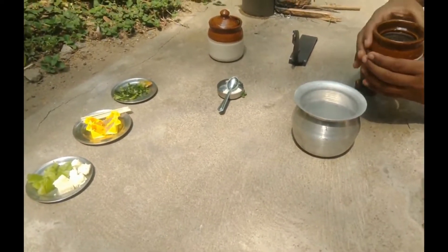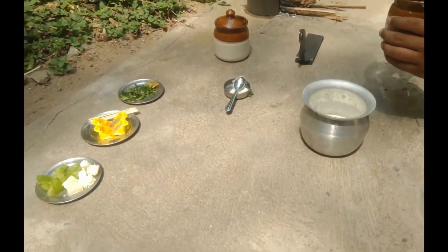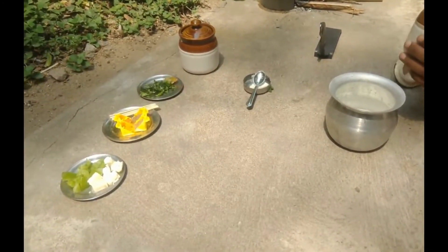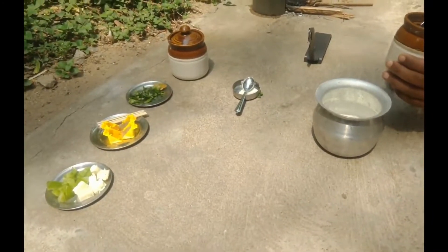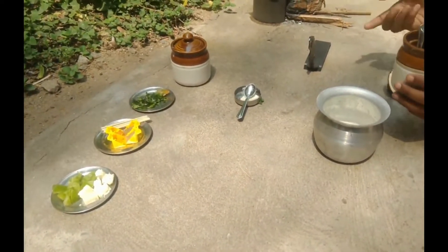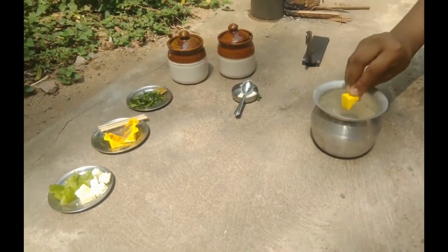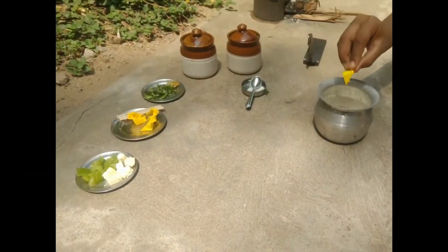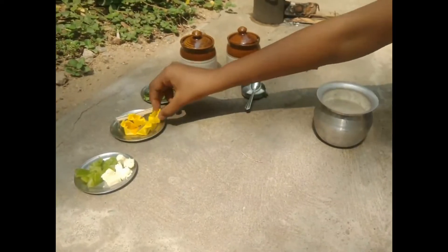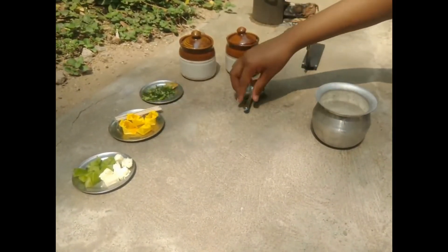Add salt, chili powder, turmeric powder, pepper powder, masala powder, and mix it well.